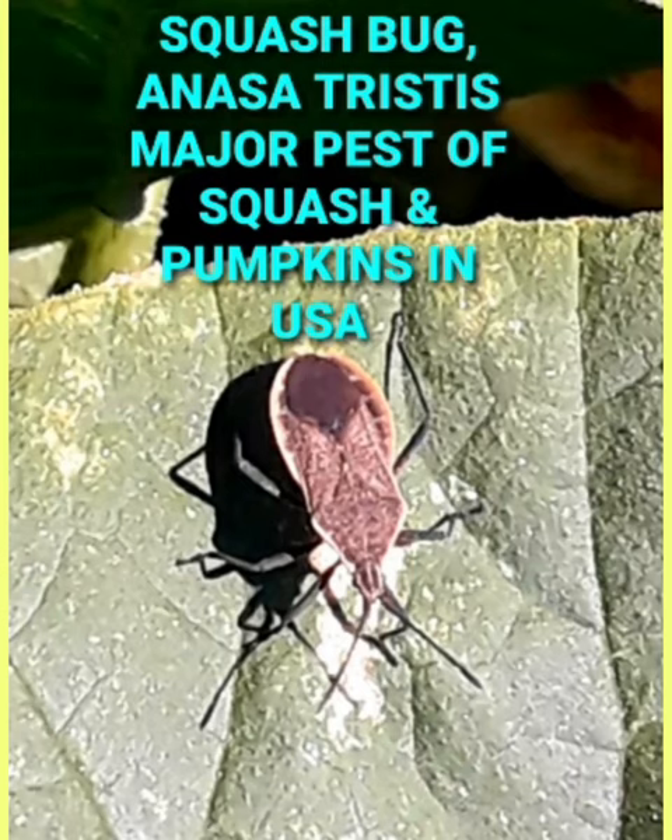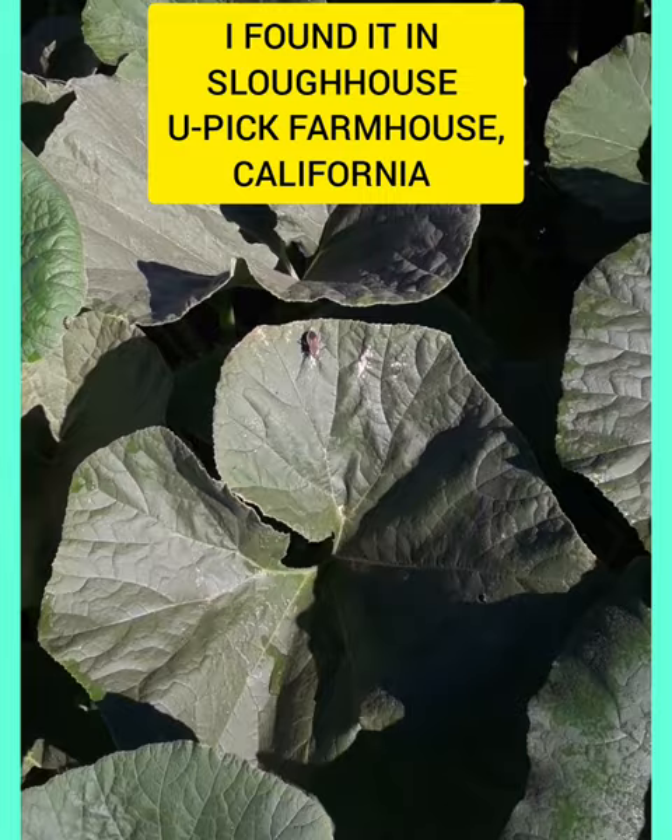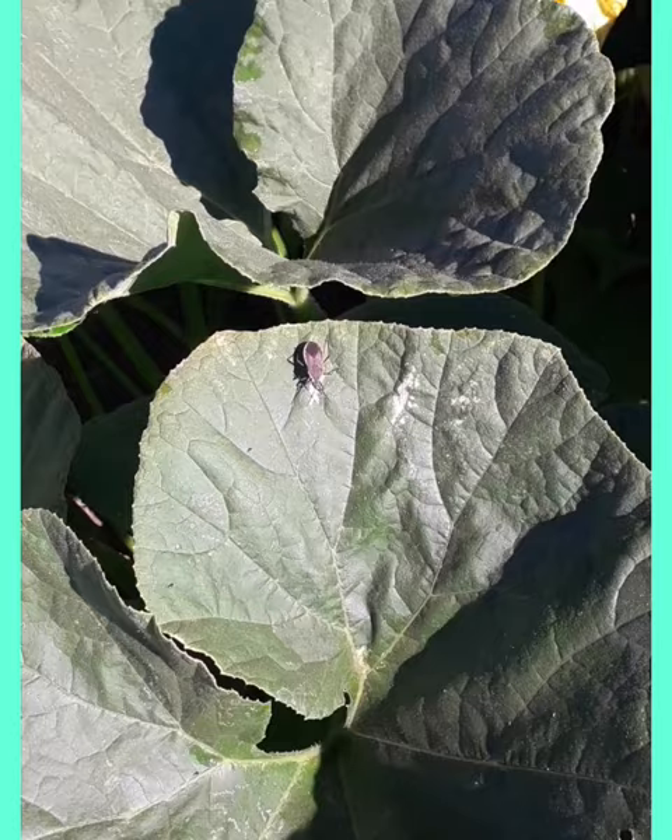This is a beautiful squash bug we call Anasa tristis. It is a major pest of North America. I found it throughout North America, particularly in the greenhouse on scallop summer squash leaves. It is feeding on scallop summer squash leaves.